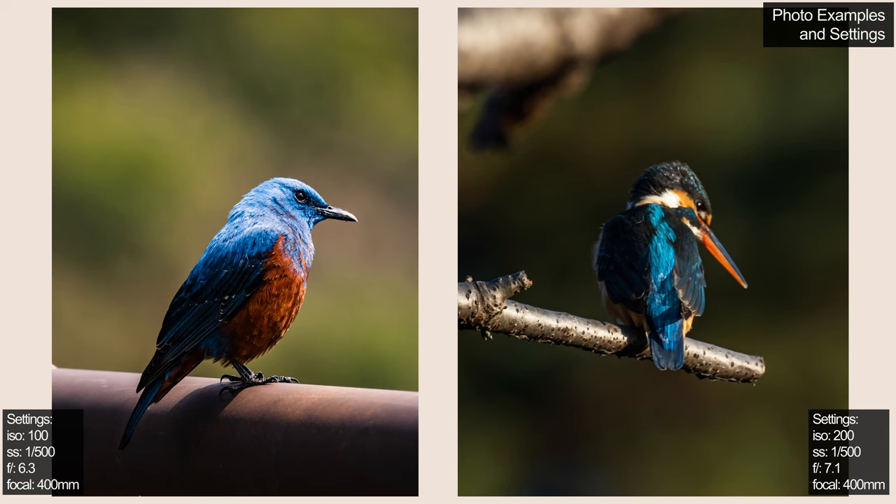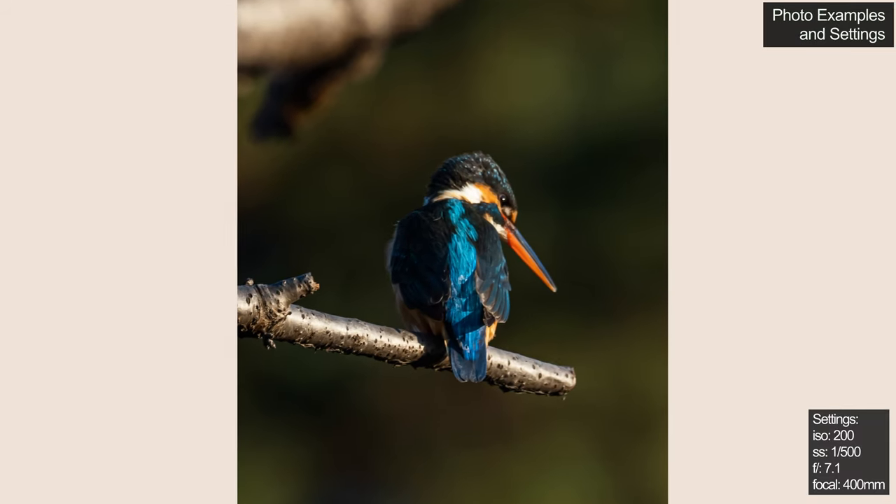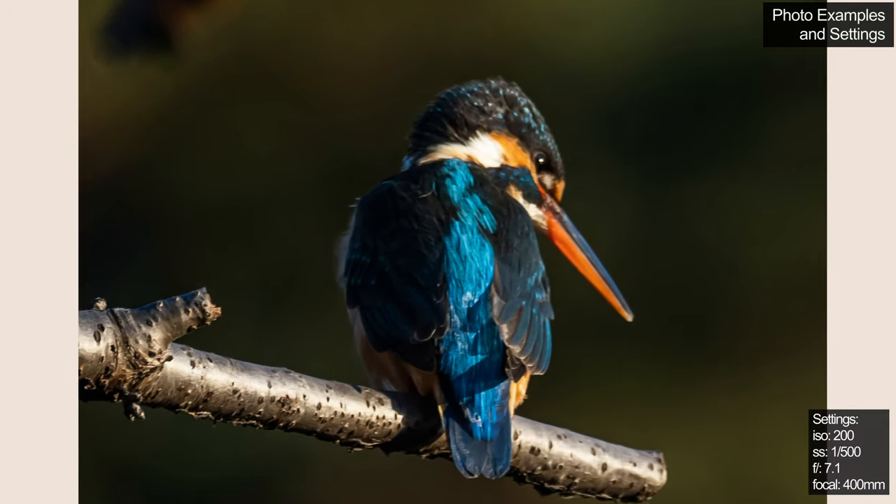Now let's move on to some of the photos I've actually taken with this lens. I'll try to put up the settings I used on the screen alongside each photo. Starting with these photos of some wild birds — as you can see, with this lens you can really blur out the background and keep the subject very sharp. Here is the uncropped version: the branch in the foreground is out of focus, the background is out of focus, but the subject is very sharp. And when you crop back in, the amount of detail left in the photo is very nice.